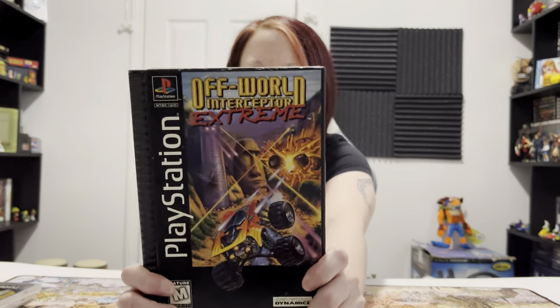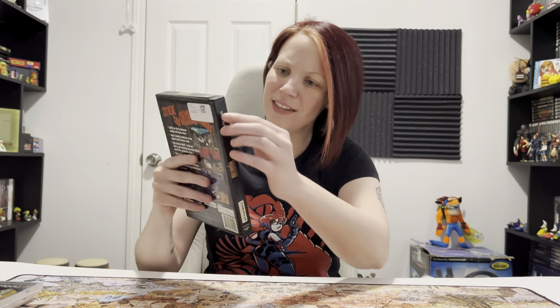Moving on to the last game. I have never ordered a long box game from Loki Games - this is the first one I've ever ordered. I wanted to see how they would do in that category, because I'm trying to get more long box games for my PlayStation 1 collection since I don't have that many. So we got Off World Interceptor Extreme. I've never played this before. This is actually one of the ridged long boxes - you can tell by the ridging on the side. Box looks okay.